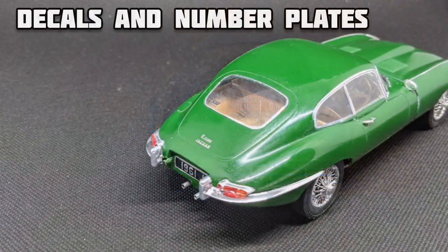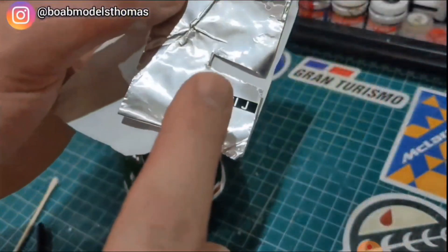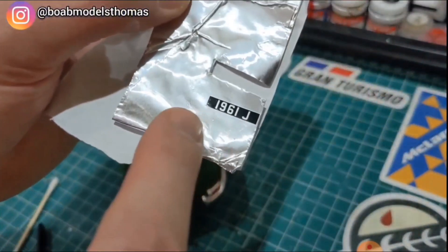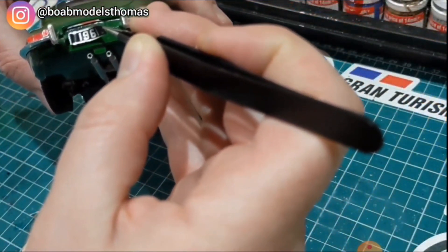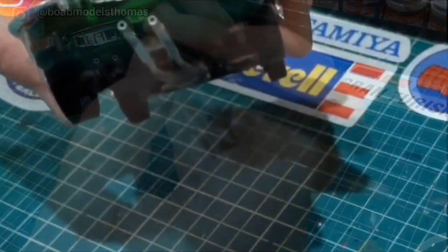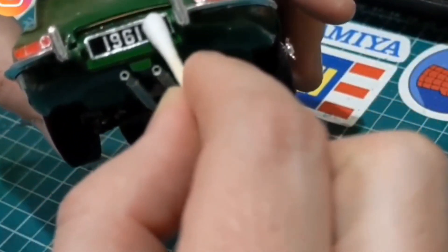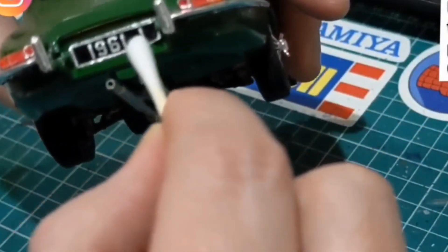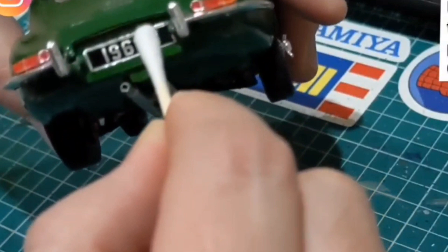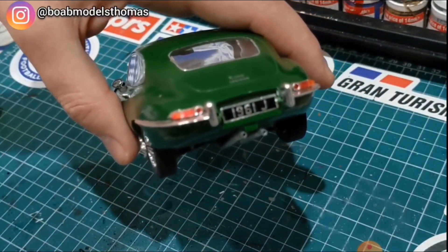My next tip is for use with decals. If you've got something like the number plate on this old British car which needs to be thin and metallic, decals fit to this material really nicely. The number plates on scale models in 1/24th are always too thick and I think this gives a really realistic look. This can also be used on other metallic parts you may put decals on, such as badges.